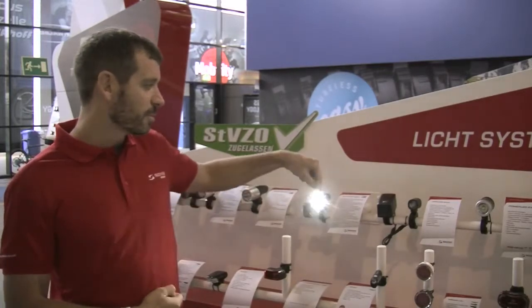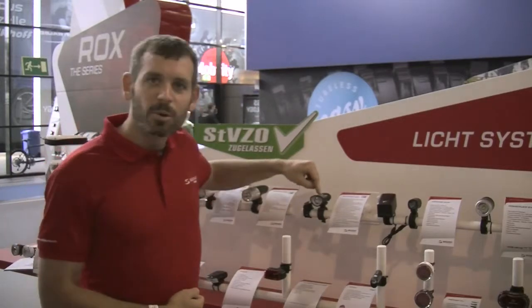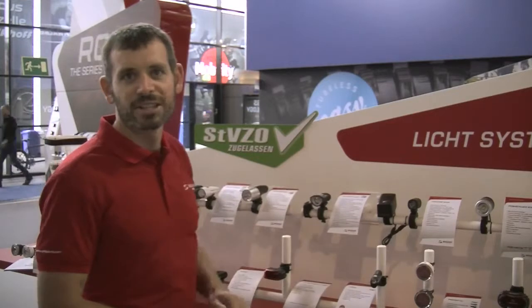To turn it off, simply press and hold the power button and it'll power down. The button itself is more than just a power button — it's also a low battery indicator and a charging status indicator.